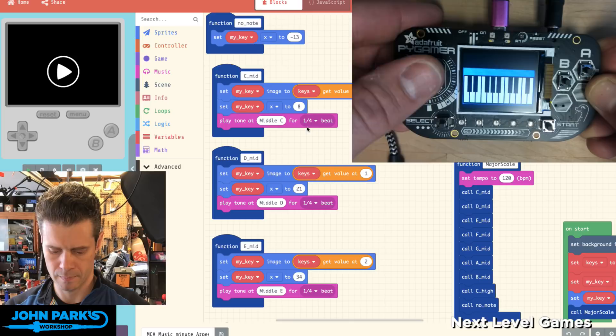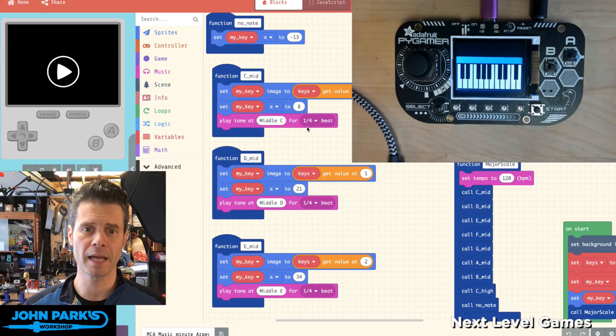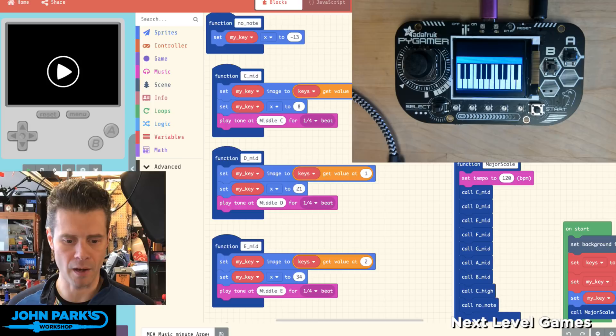This is a really nice way of mimicking some of the earlier game systems that couldn't play polyphony — multiple notes at once. Instead of playing and holding a chord, what you would do is play notes rapidly in an arpeggio — a broken chord — so that you get the feel of the chord while only playing a single note at once. The way I'm doing this inside of MakeCode is by creating functions representative of playing these different arpeggios.